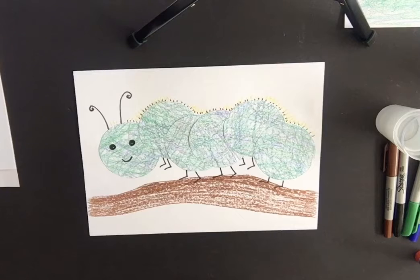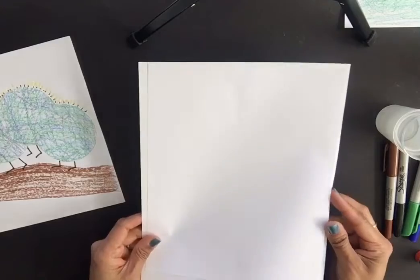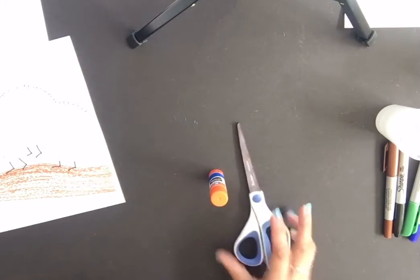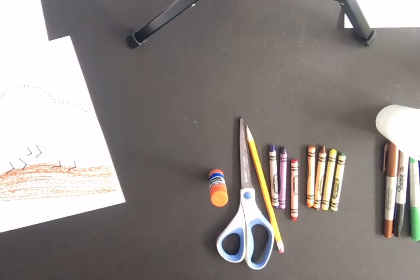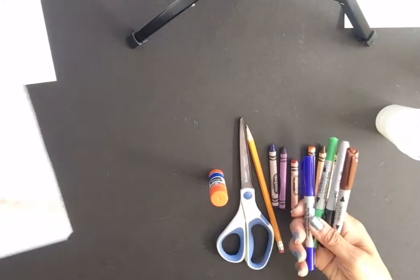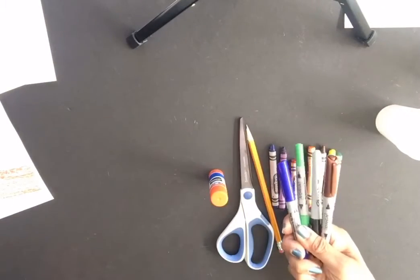You're just using basic supplies that you may have at home. You're going to need two sheets of white paper — either construction paper or printer paper — a glue stick, scissors, a pencil, and crayons: yellow, red, blue, green, orange, purple, and brown. If you have markers, you can use those for the antennas, face, and legs — but that's optional.